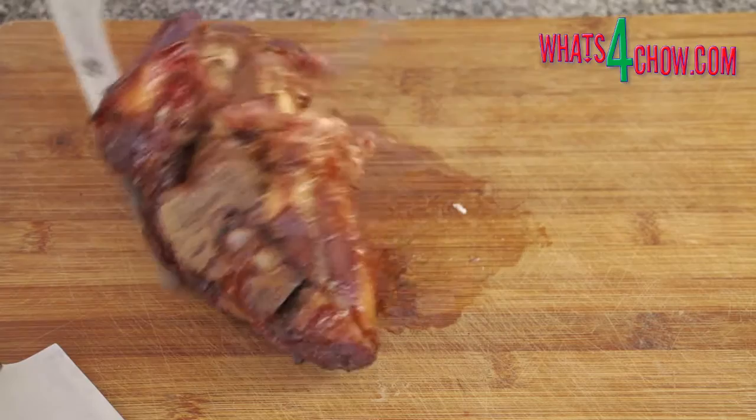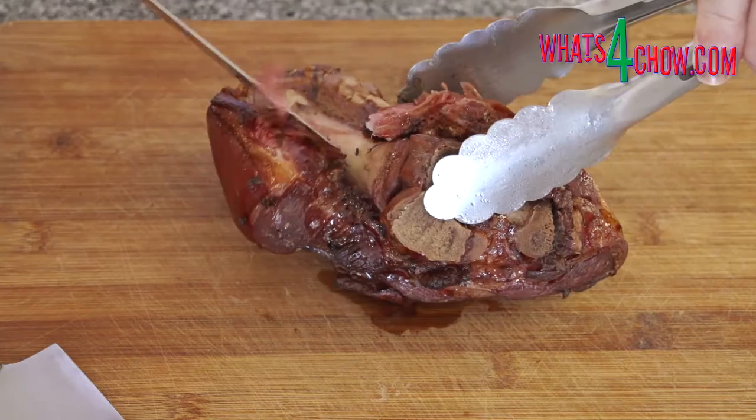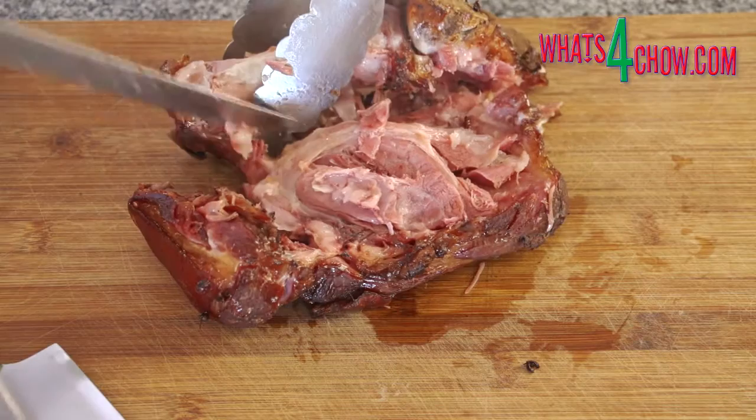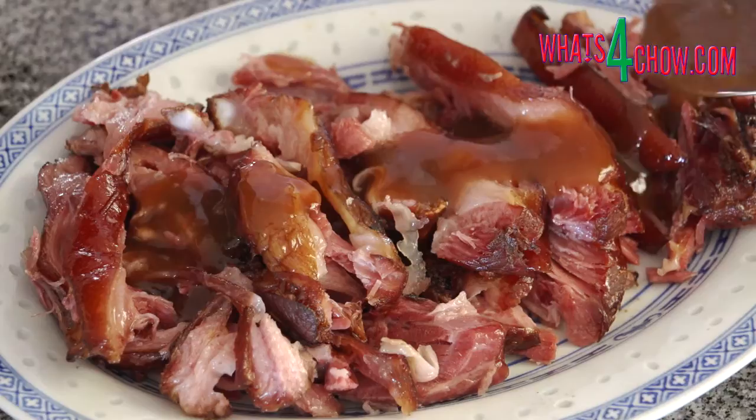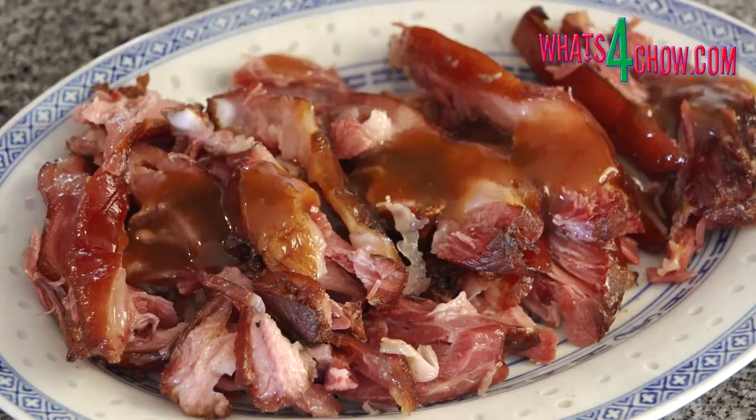Remove the pork from the oven and transfer it to a carving board. The meat will have already loosened from the bone. Cut any remaining sinew connecting the meat and the bone and remove the bone. Slice the meat thinly and arrange it on serving platters. Drizzle the glossy sauce over the meat and serve immediately.